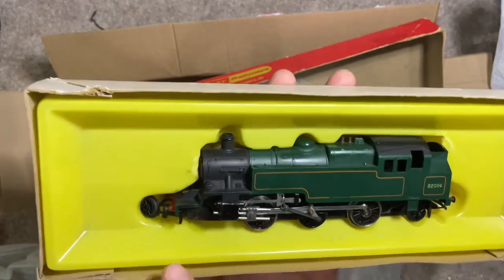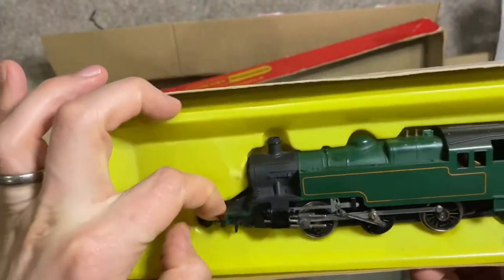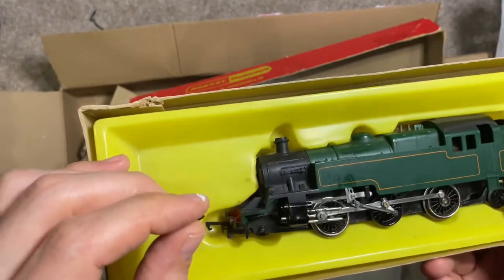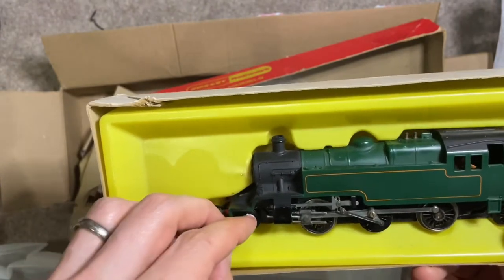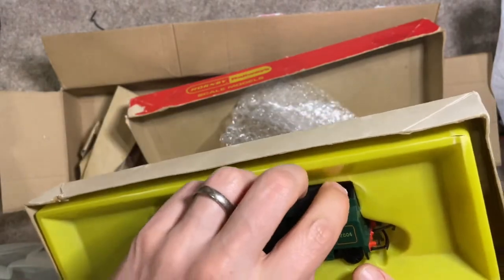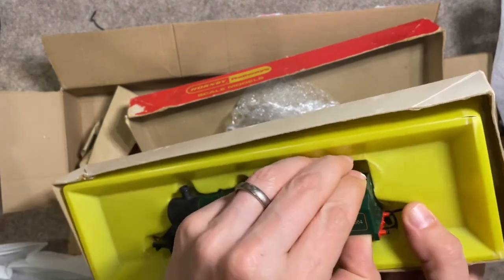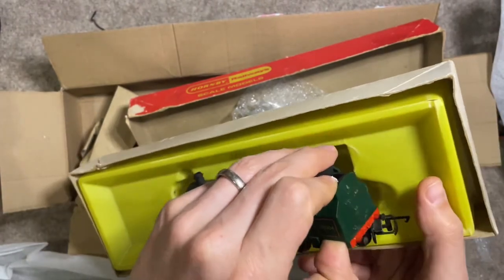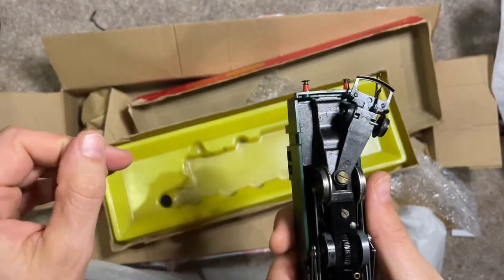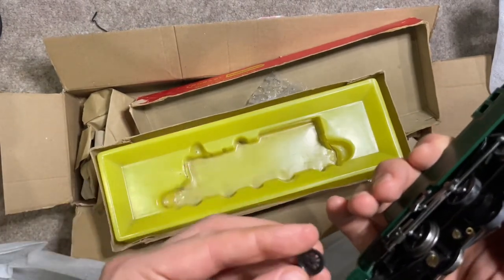I say almost immaculate — the wheel here doesn't seem to be quite in the right position. I have the impression this has suffered a little bit during transport. It's a bit frustrating trying to take the locomotive out with plastic everywhere. The locomotive itself looks well, but there is a bit too much oil, and therefore the wheel has come off.